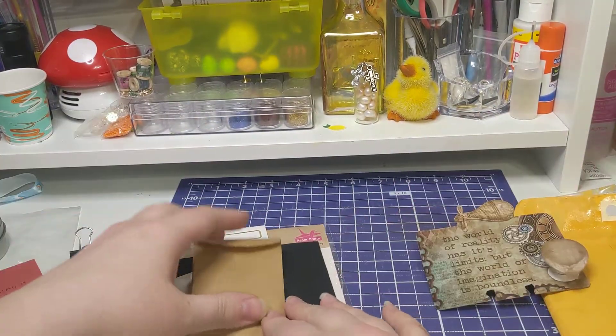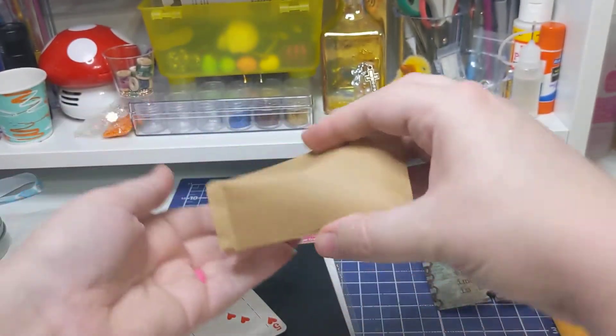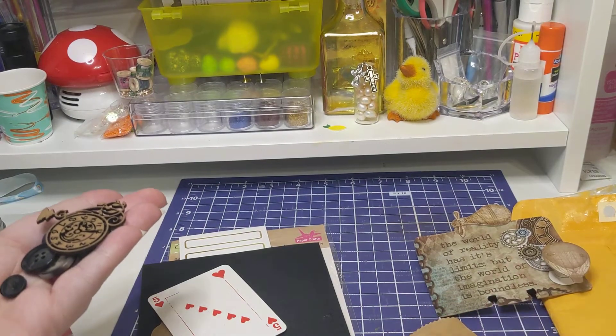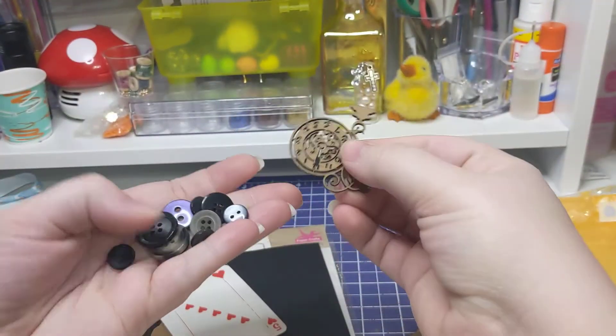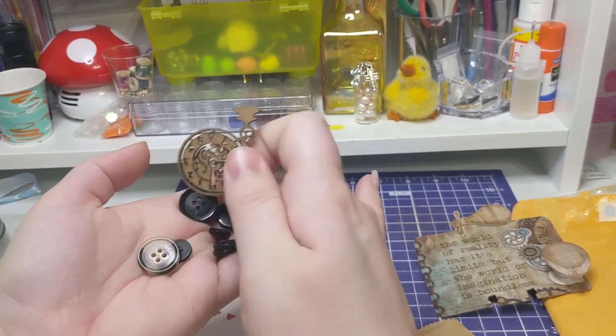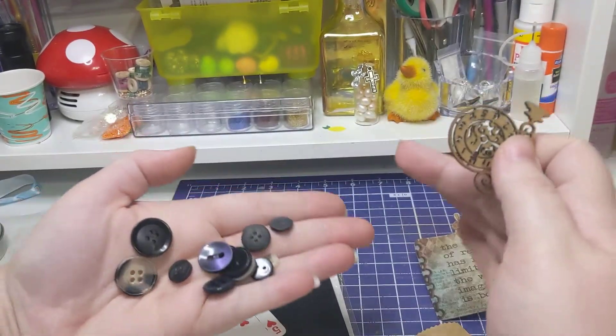It looks like she sent me a little bit of extras, so let's look at all this. What's in here? I've been a little congested and it just hasn't gone away, so I'm sorry if I sound a little scratchy or have to clear my throat. I apologize. So she sent me some buttons.